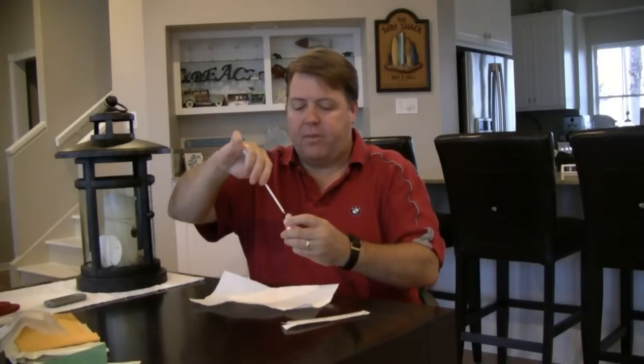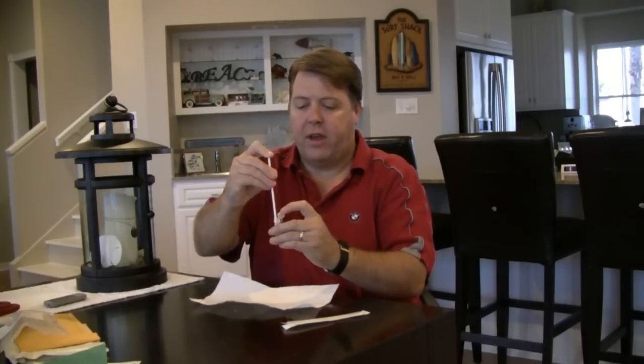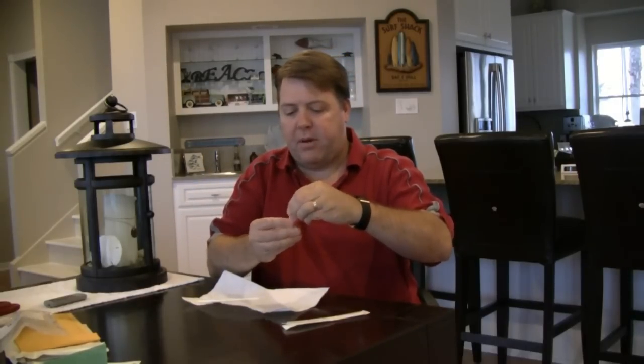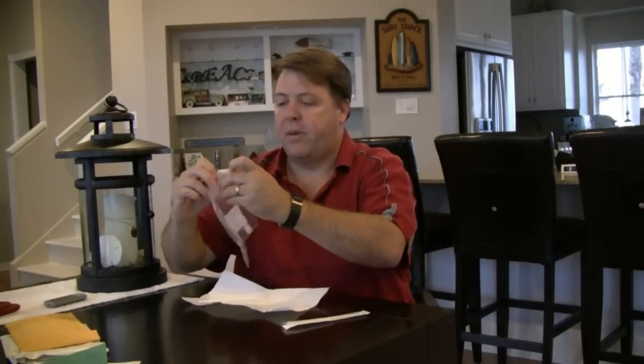Open your sample container. Be sure not to contaminate the brush with anything else. When you've got it in, push the release — you should see the brush tab came off in there. That's what we want. Just set that to the side and re-screw the cap.